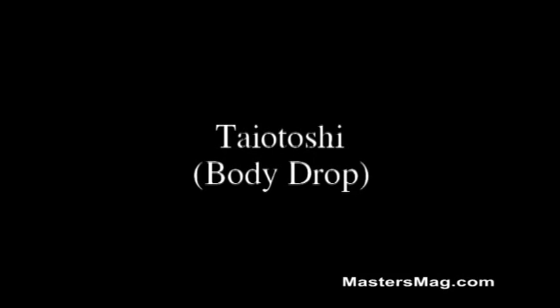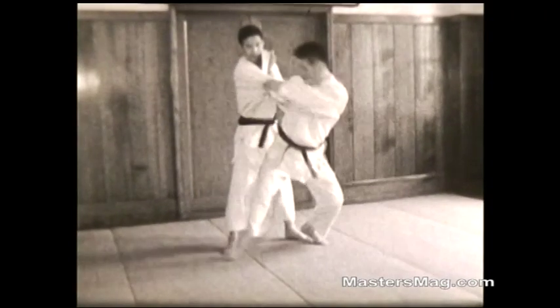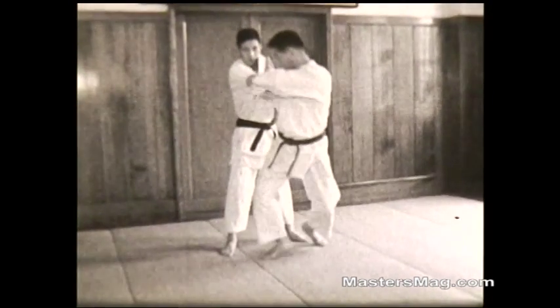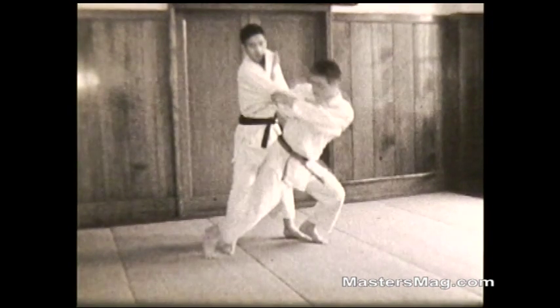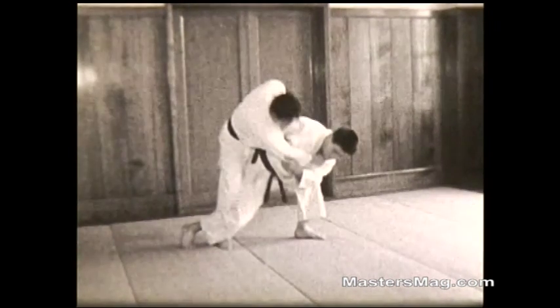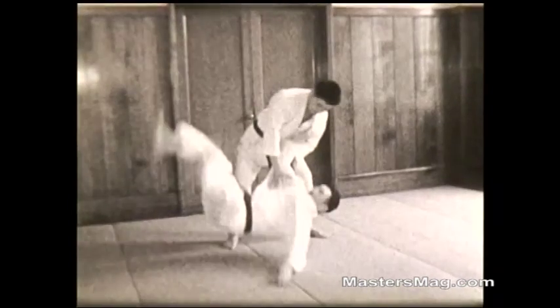Tai Otoshi — the body drop. Step back. Drive the opponent up on his right leg. Push with your right hand, pull with your left. Drop real low, crossing your right leg across his. Still pushing, pulling, then snap up with your leg to throw the opponent.